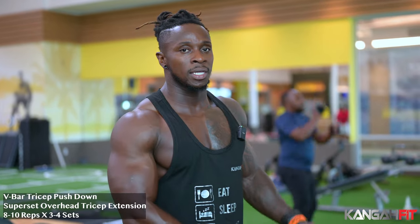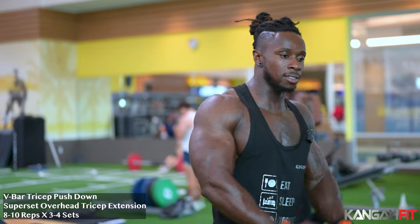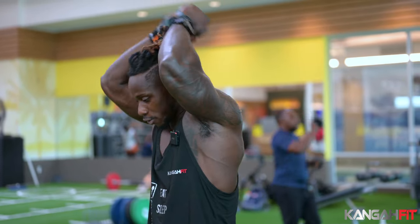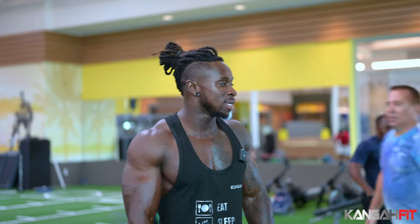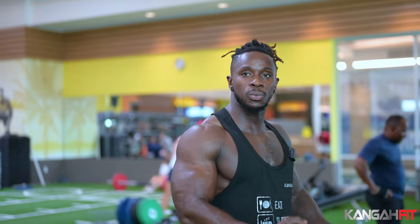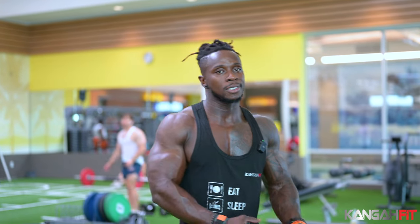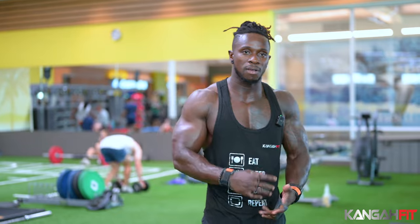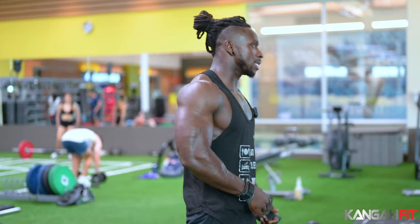We're almost done with the workout. We're going to finish with cable tricep extension and overhead tricep press. Always make sure you include cable or machine workout in your exercises — they help isolate everything else and target that specific muscle.